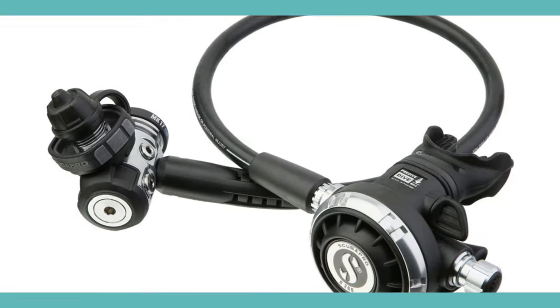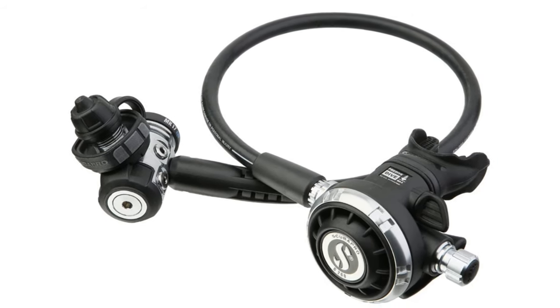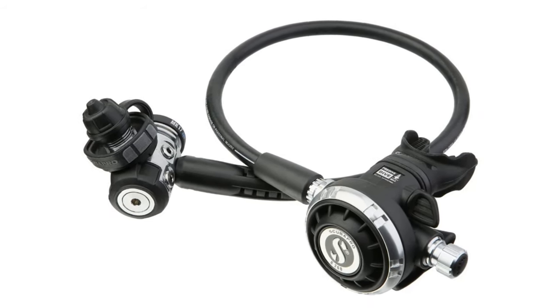Another amazing regulator is the Scuba Pro Mark 17 with a G260. While it's a touch more expensive than the Core, you do get additional features, but what really stands out for me is the two-year service interval. That's basically going to save you money in the long run getting your regulator serviced, and the G260 is pretty much the S600 but with a different face on the front.